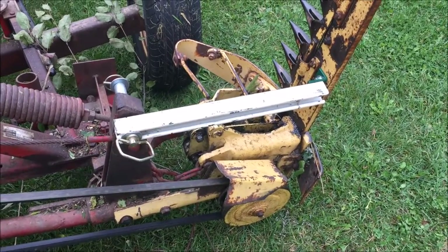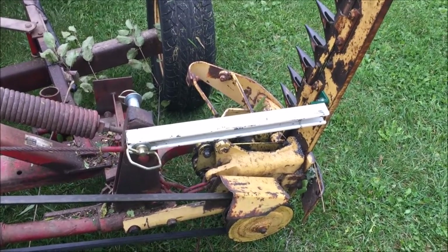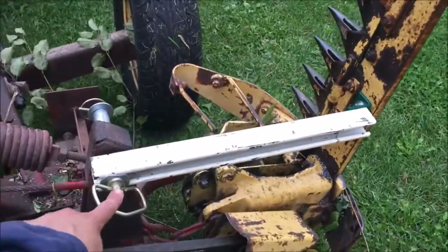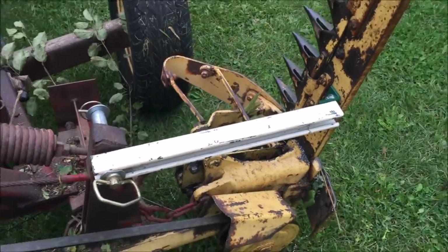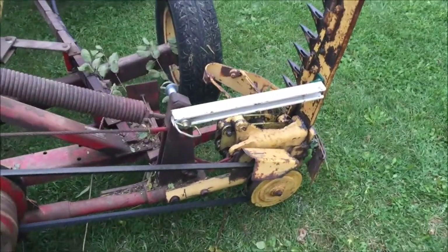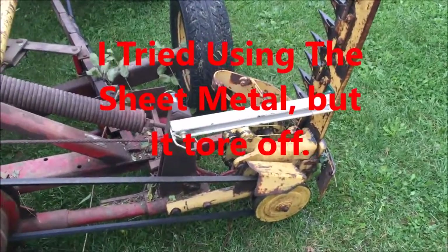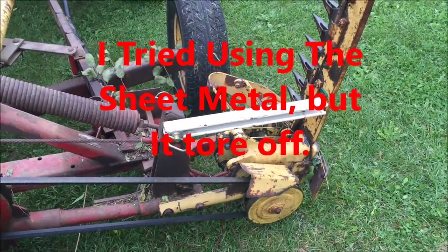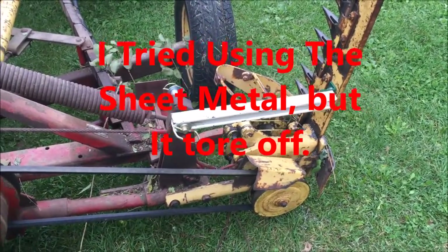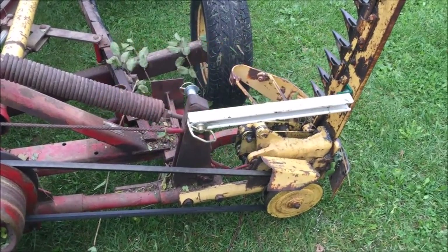Now I have remounted the support for the Sickle Bar. I put a removable pin right here so if I get caught on a tree I could pull that and fold it up into the stored position. Next thing I'm going to do is put a piece of sheet metal over this to try to keep some of the branches from hanging up.